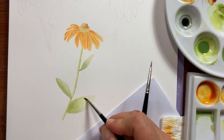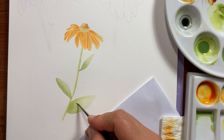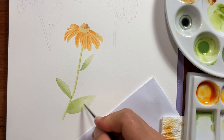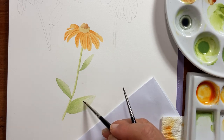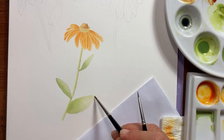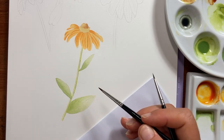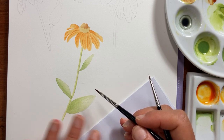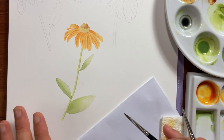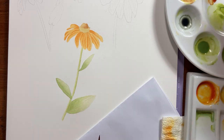Just tease the paint with your damp brush. If once it's dry you think this area is too light, you can always apply another wash — just a flat wash with the same color, maybe a little bit lighter than the one you applied here. That will keep this area dark and darken the lighter area a little bit.